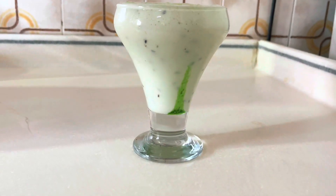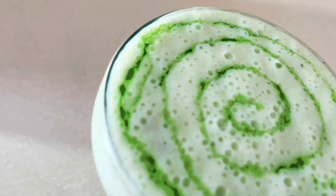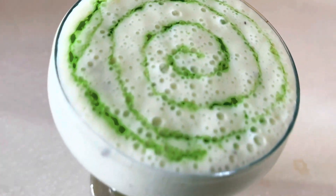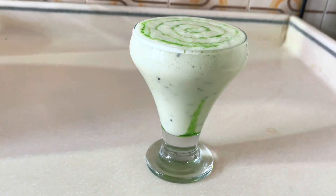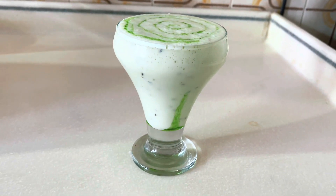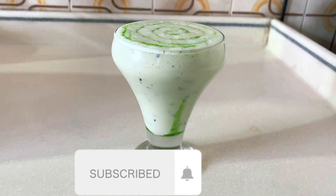It's ready to drink. I can design it nicely for presentation. Make sure you try it. Please tell me in the comment section if you like it, share it, subscribe, and hit a double like. Allah Hafiz!